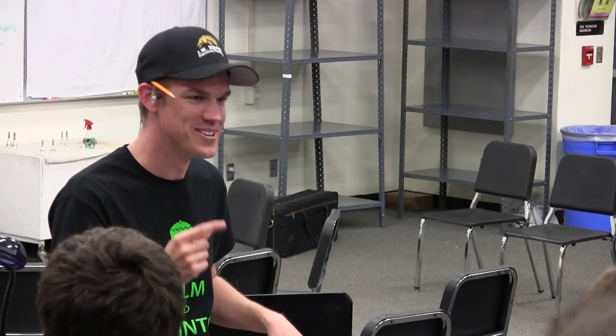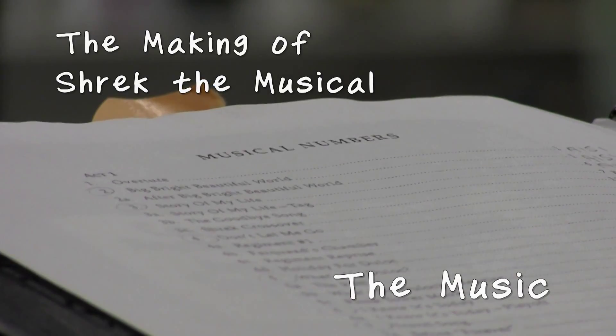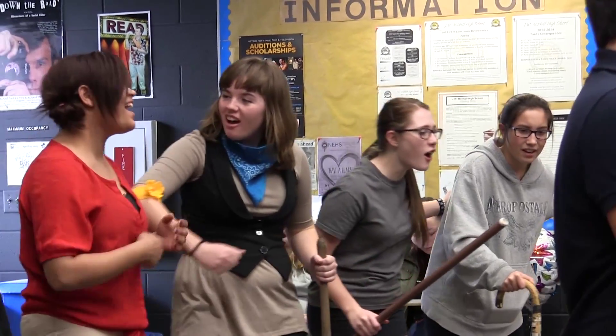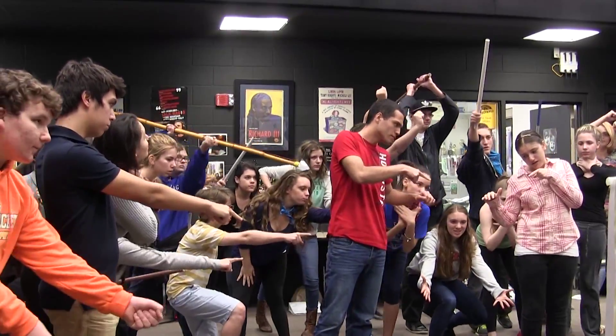Here we go! Overture right into Big Bright Beautiful World. It's a Big Bright Beautiful World, where everybody sings Kumbaya, we'll play the guitar as we barbecue. Pew pew pew! It's like music.